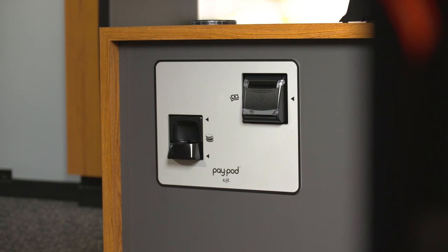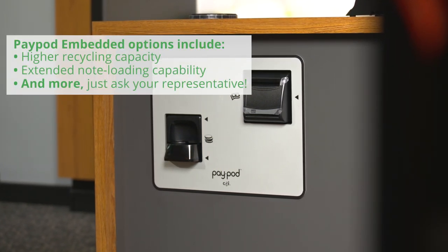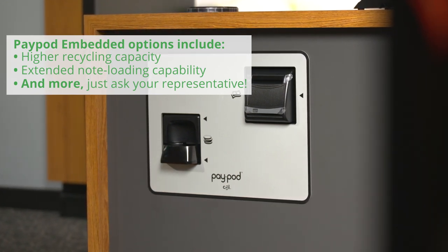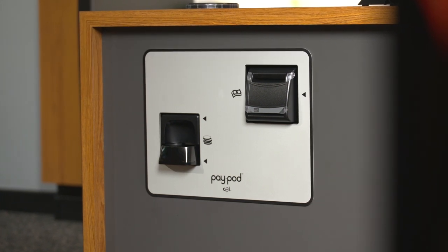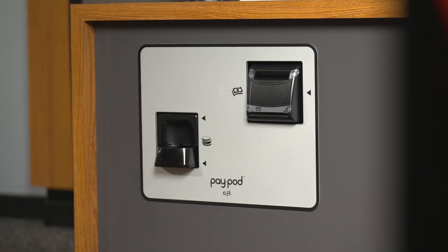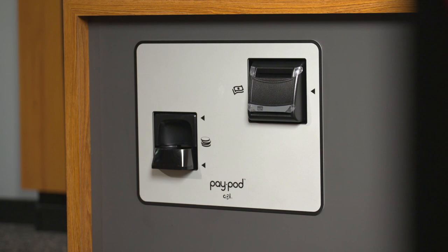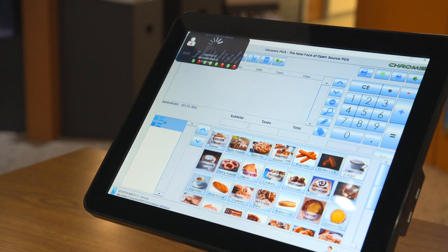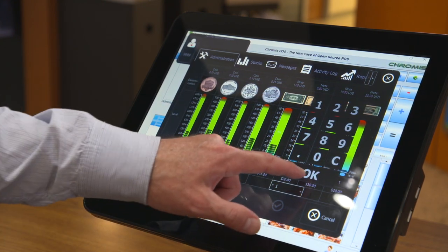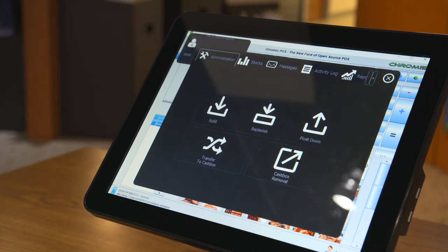With PayPod Embedded, various models offer options such as higher recycling capacity or note loading capability. Please talk to your representative who will consult you on the best configuration for your environment. PayPod also allows you to use different configurations across different sites depending on your individual business case, but following a singular operational concept. When you close out, you know your counts are accurate and there are no discrepancies between your cash and your POS totals, further saving you time by eliminating the burdensome task of investigating where discrepancies occurred.